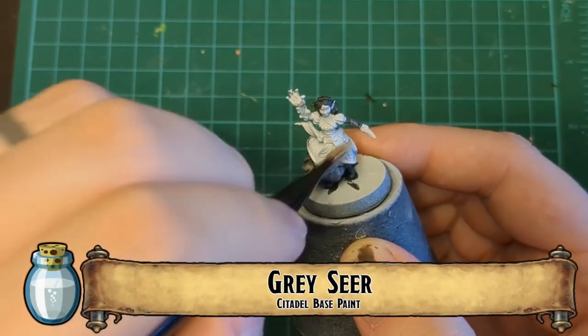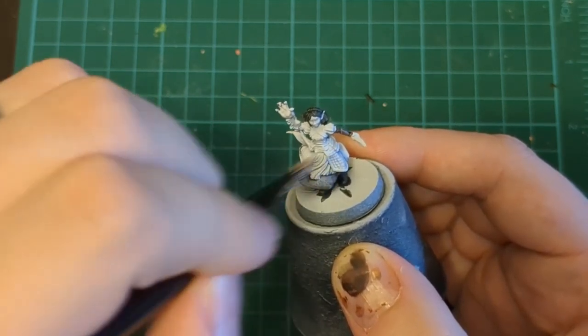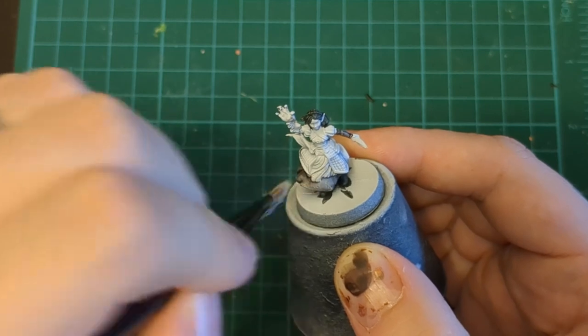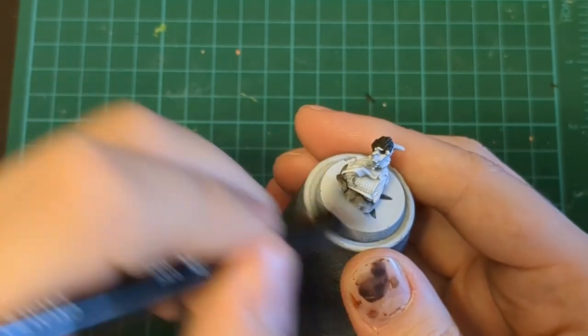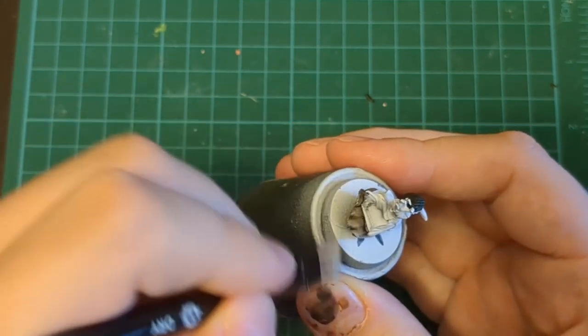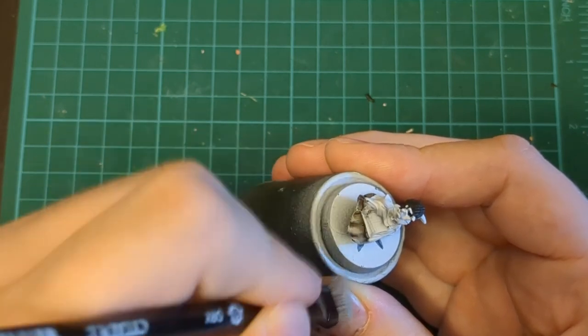Coming in here with a dry brush — Gray Seer — avoiding our usual white or Wraithbone because we just want to bring this up. Gray Seer is a pretty nice cool off-gray; I use it for a lot of things. It's got good coverage, and in this case we're using it to just brighten up that underskirt.